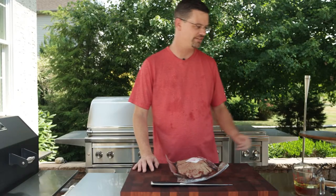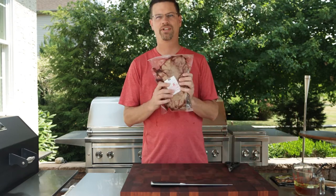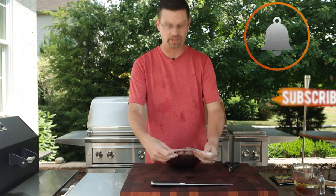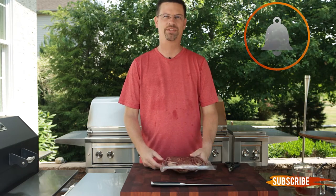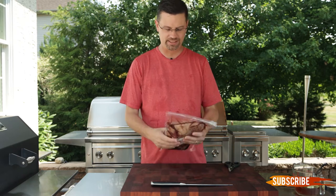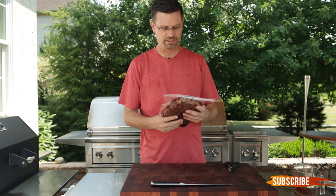Welcome back to the channel. Today we're cooking picanha. For those of you who aren't aware, picanha is a meat that's very popular in Brazil. If you ever go to a Brazilian steakhouse, you see a folded meat done on rotisserie and they slice it off. You've had it before — it's delicious.